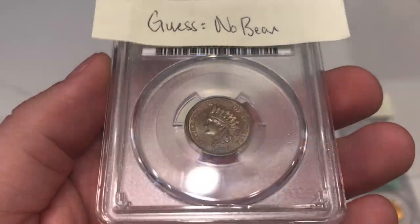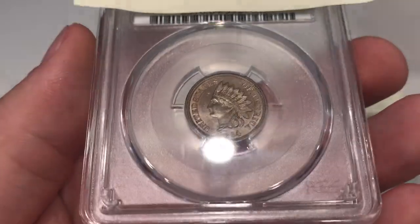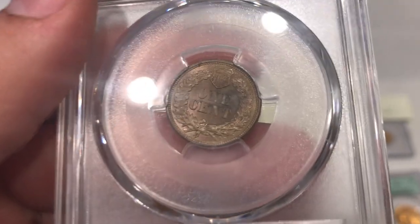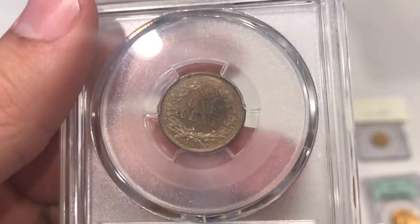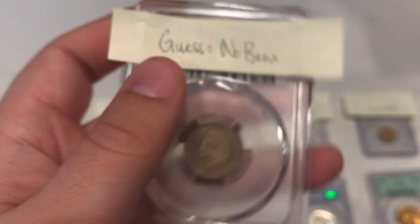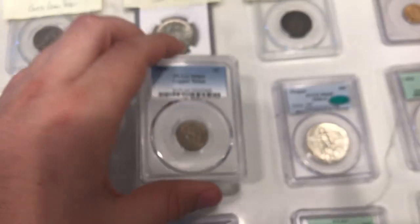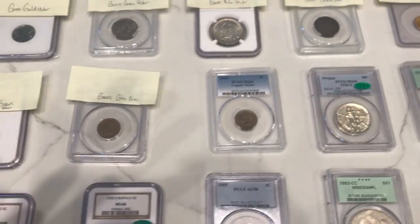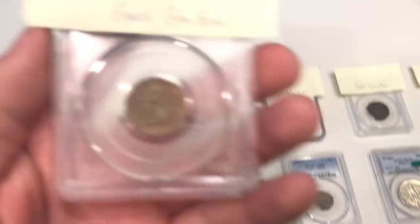Here's another coin I thought would not green bean. The obverse is really nice, but when you flip to the reverse, it's got a black spot. Anything to do with environmental damage, CAC would really stray away from, so I guessed no bean — and it did not bean. I think the luster and the obverse is really strong, but just that little spot on the back really took away from it.